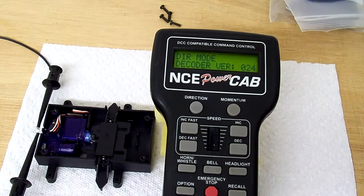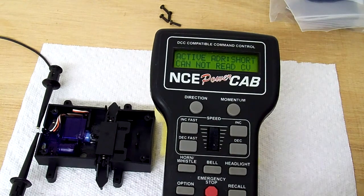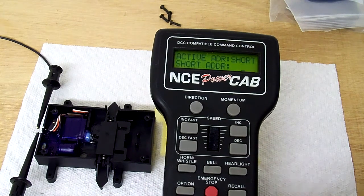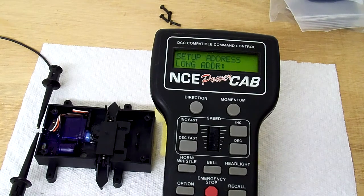So I'll hit enter. Now it's clicking every time I do something. It's asking me to hit 1 to set up the short address, so I'll hit 1. And it says it couldn't read it — that's okay — but I'm going to set the short address to address 6 and hit enter. And then it says activate the address, so I press 1. You can't hear it, but it has clicked, which means it's actually programmed. And at this point I can exit the programming track mode.